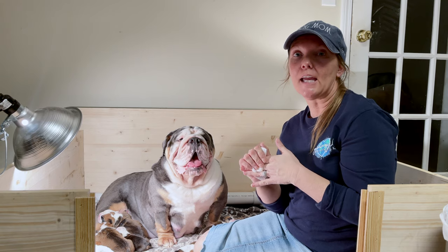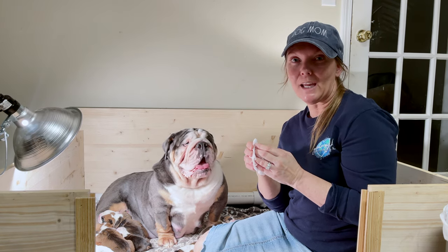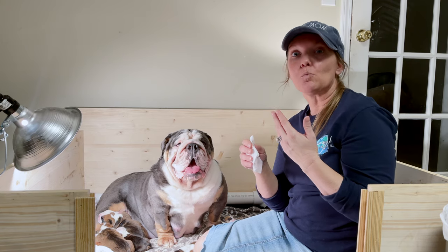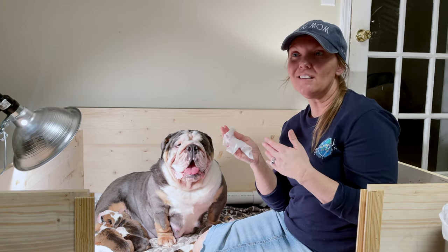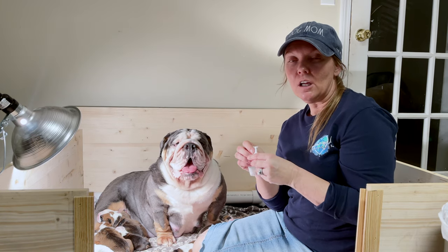You really want them to gain about three percent of their body weight each day — that's why we weigh them. So between two and six grams a day is a good average.